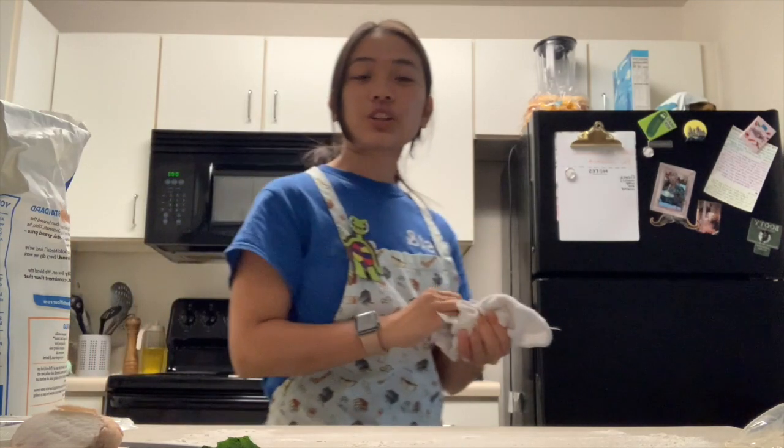For this part, make sure you have an adult with you because the oven is very hot, so be careful. Now our pizza is ready to go in the oven. We're going to leave it in there for about 12 to 15 minutes, or until the crust is golden brown and the cheese is ooey gooey and bubbly.